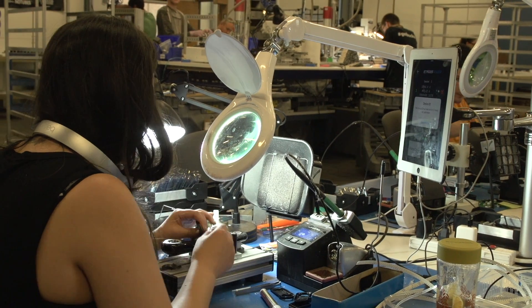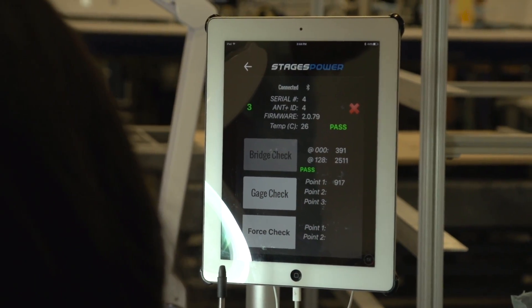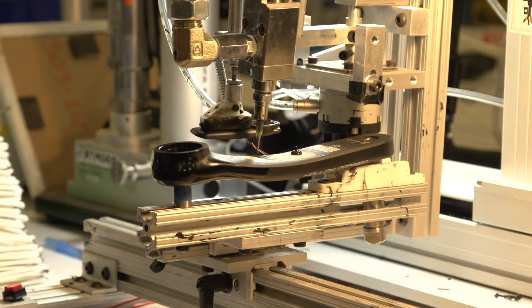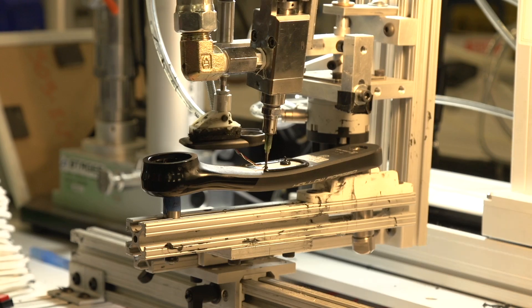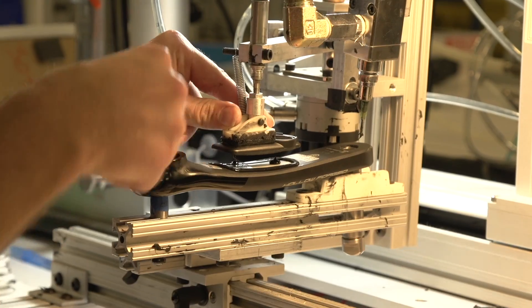We run every single power meter through a series of tests — it doesn't matter if it's a Team Sky unit or one we're building for you today, it runs through all the critical feature checks. Now that we know the strain gauge, accelerometer, and all that is working properly on the power meter, we have to bond the housing to the crank arm itself. As you saw with the laser step, we don't want to put any holes or change the integrity of the crank arm itself.